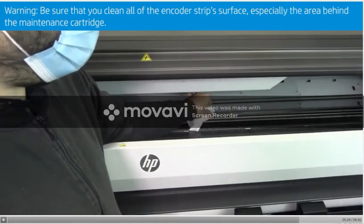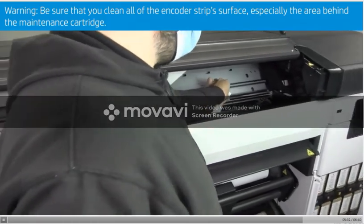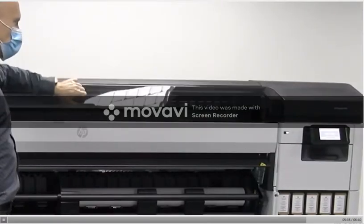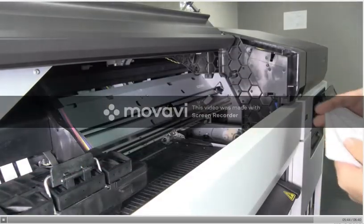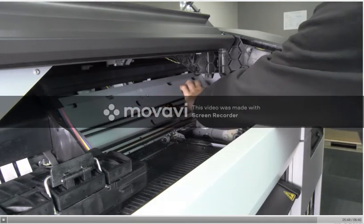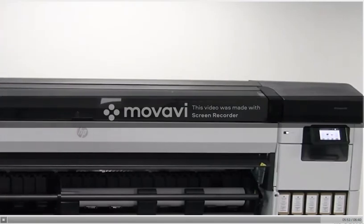Warning: be sure that you clean all of the encoder strip's surface, especially the area behind the maintenance cartridge. Close the front cover. The carriage will move to the left side of the printer. The front panel will prompt you to open the cover again and clean the right side of the encoder strip inside the service station. Tap Continue when you are finished, then close the front cover. The carriage will return to its ready position in the service station.